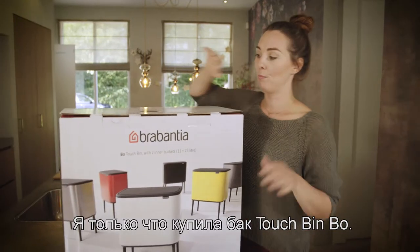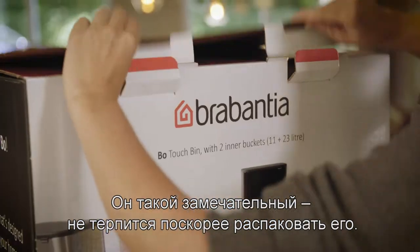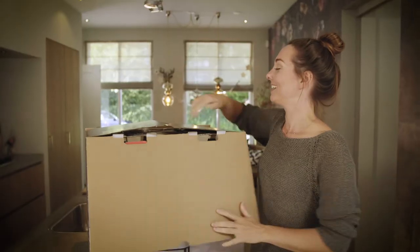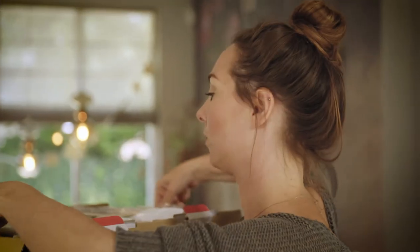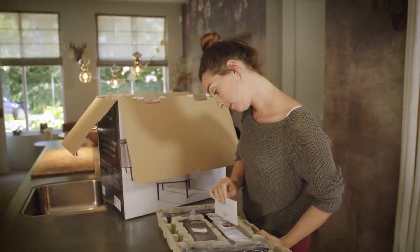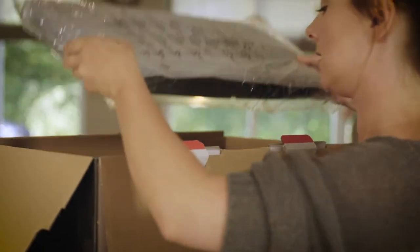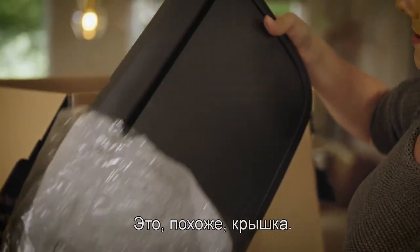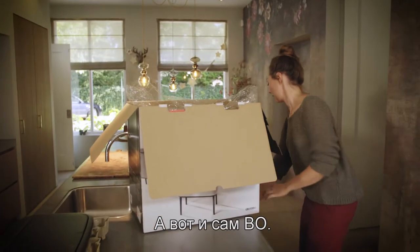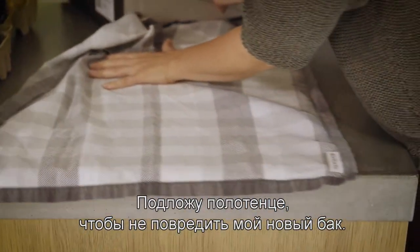I just bought my Bow touch bin and it looks really good, so I'm excited to unpack it. Assembly tips look very easy — the legs are straightforward. Let me just put down a towel so I won't damage it right away.